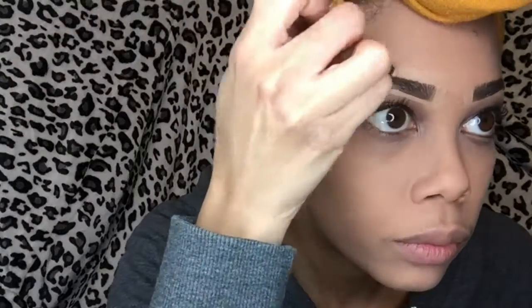I begin to fill in my eyebrow at the bottom in the middle where it needs to be filled in the most. I then work my way out to the ends and then work my way to the front so that there's less dip brow or powder on my brush. Your eyebrows don't absolutely have to be perfect because you're going to go over them with concealer or foundation.